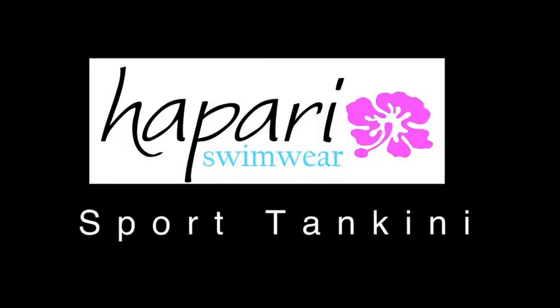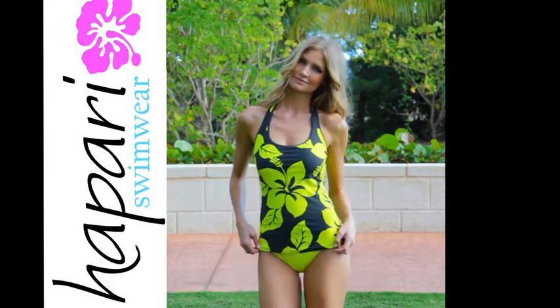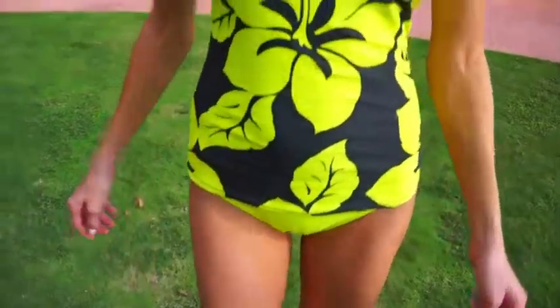The Hippari Sport Tankini has a full shelf bra for excellent support. There are secret pockets sewn inside so you have the option of applying silicone inserts, also known as Hippari Illusions.